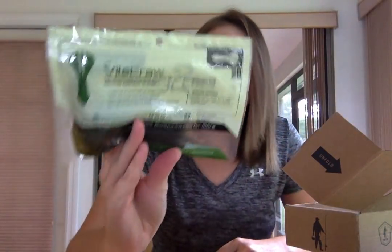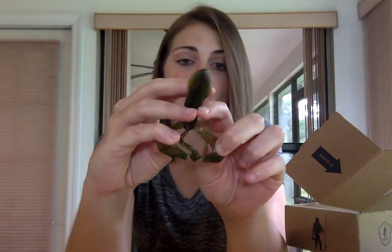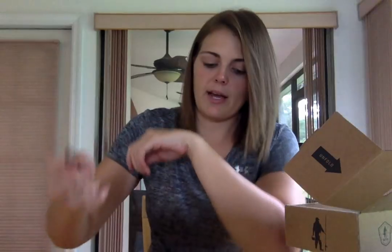Biospawn baits — gotta love the Biospawn. This is the Bile Crawl, and it looks like it's in a watermelon red color. Great jig trailer, great for punching, flipping, basic little Texas rig. What I do — see how these are together? I always rip them apart, just like that. It attaches them and just gives the bait a little bit more action when it's dropping down.